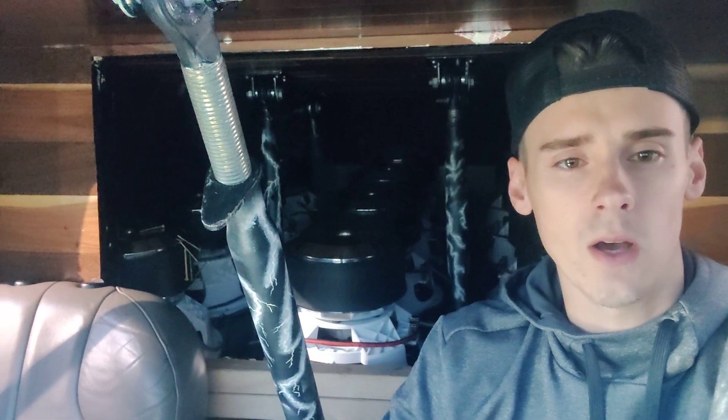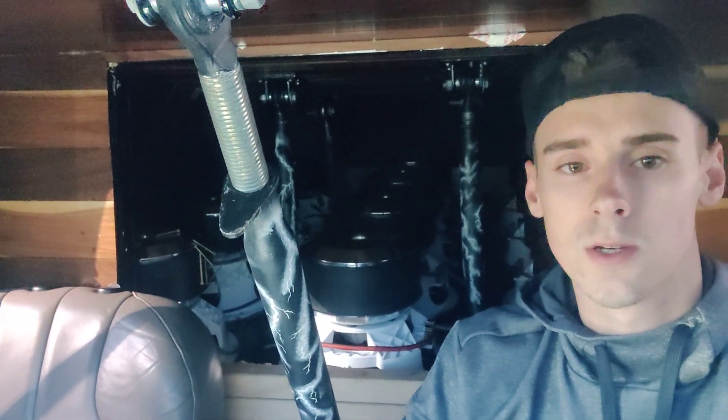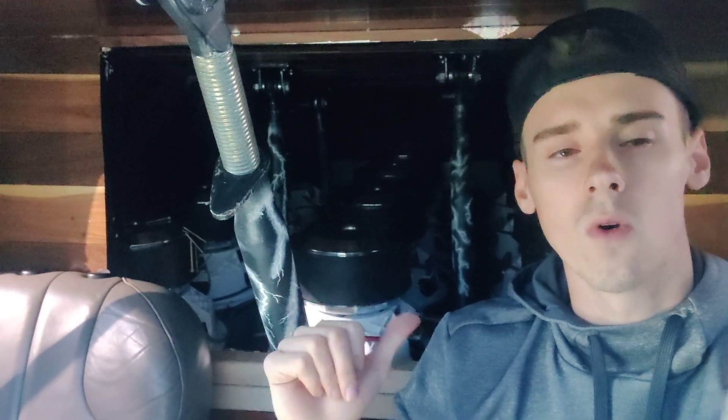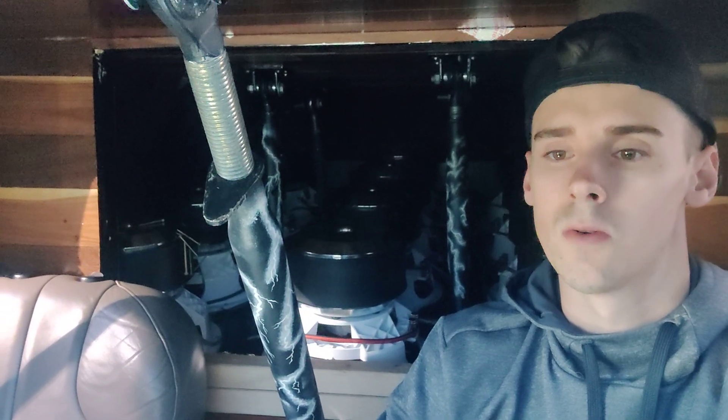These subs are about 60-65 pounds a piece, so as you can imagine it was very fun putting them in. Whereas the UV1s are about 45 pounds — just keep that in mind. As for wattage, it is similar but these Platinums can probably handle more on demos. 2,000 watt RMS should be no problem with these on demos.